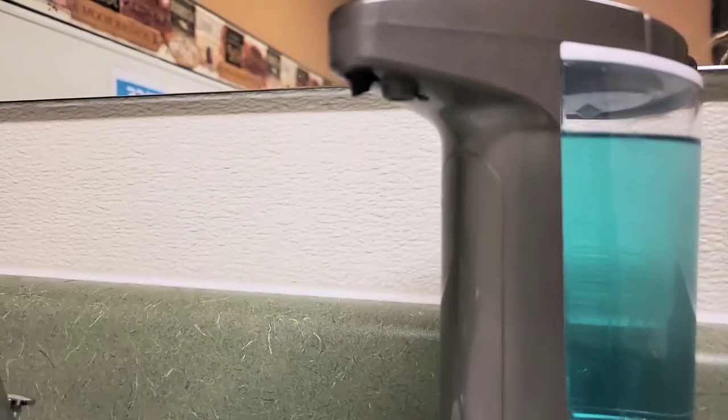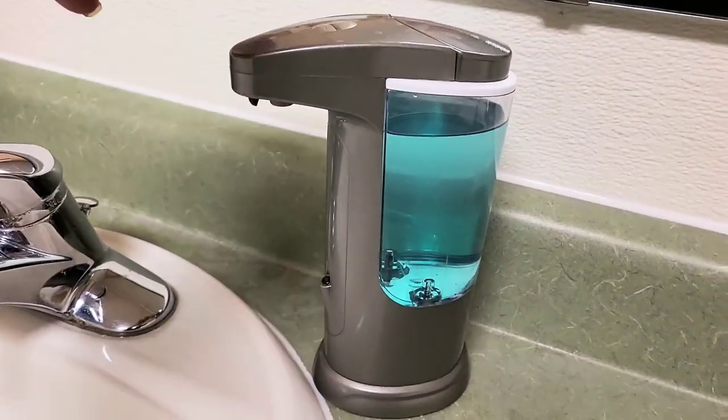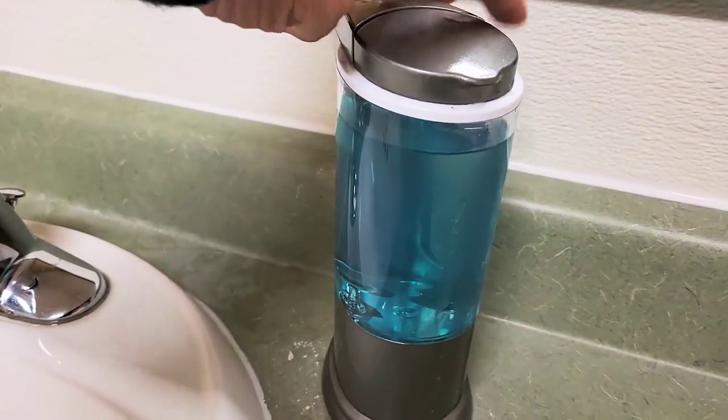A nice thing about it is it's easy to fill. The opening has a rather large opening so you don't need to worry about spilling soap all over the place trying to get it into this bottle.